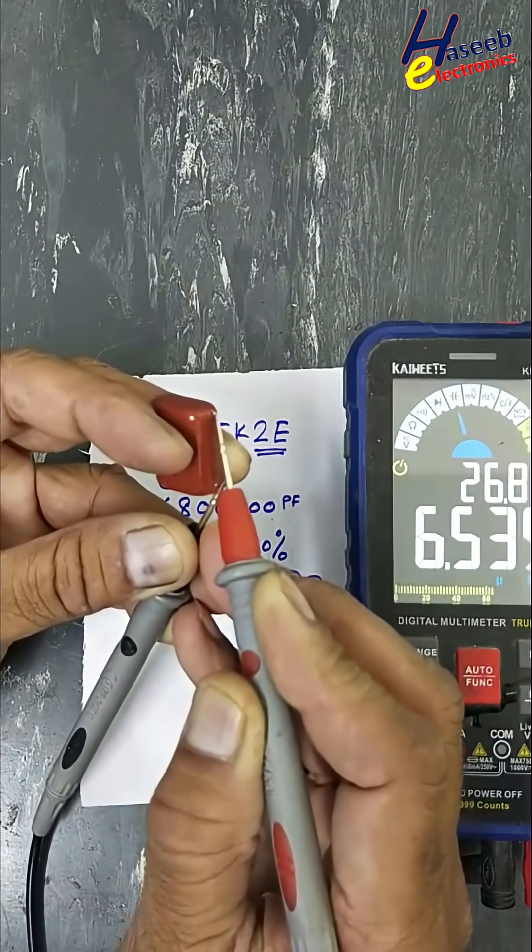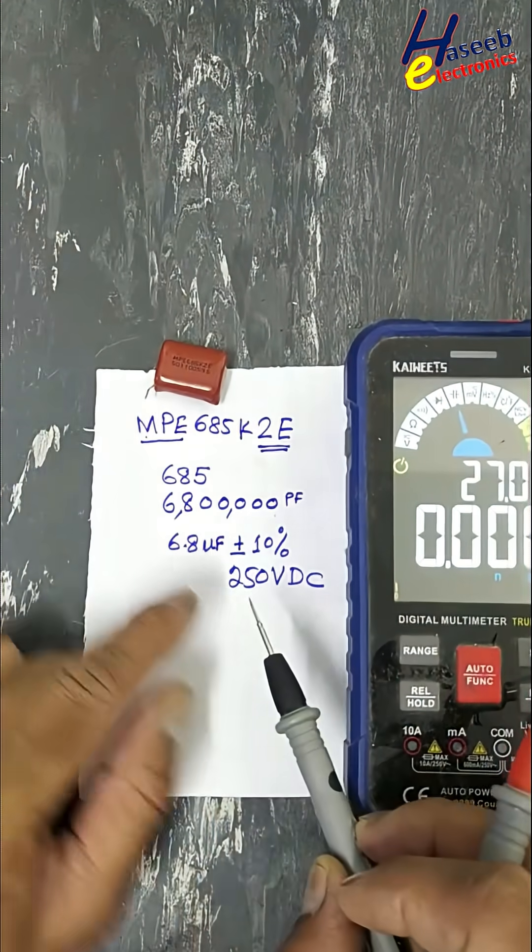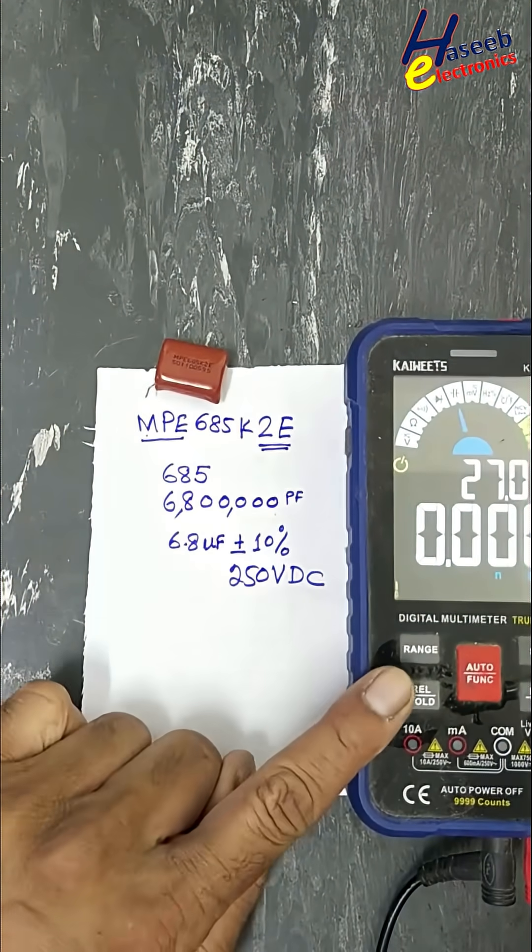We measured 6.5 microfarads. We calculated 6.8 microfarads with 10% tolerance, so 6.5 microfarads falls within the acceptable range.